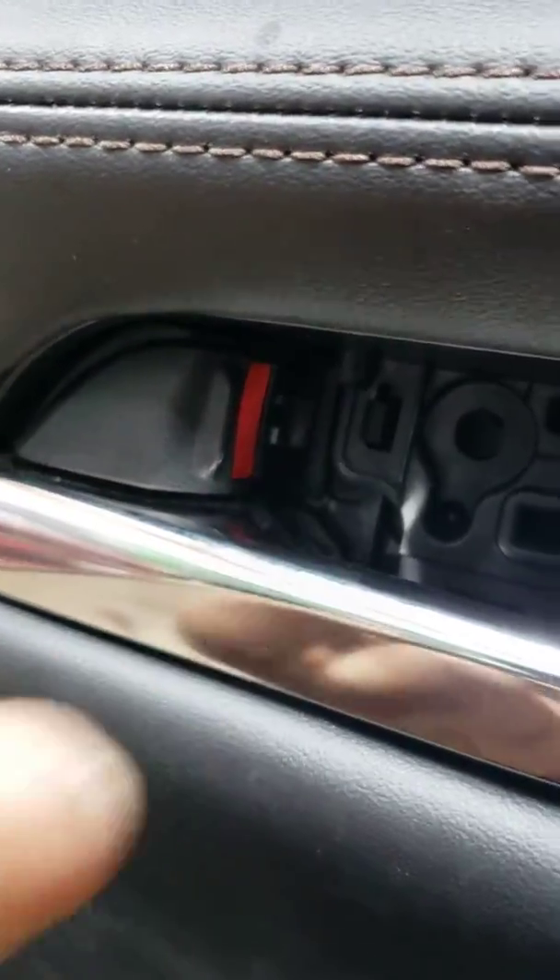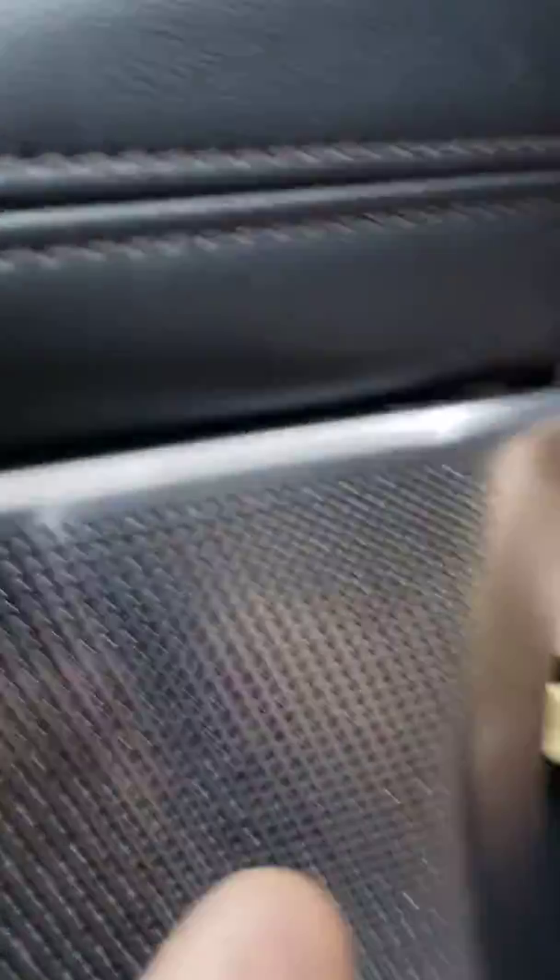You take this out and pry it from inside there. Then this has a screw in there. You take your tool and pop it out right there.